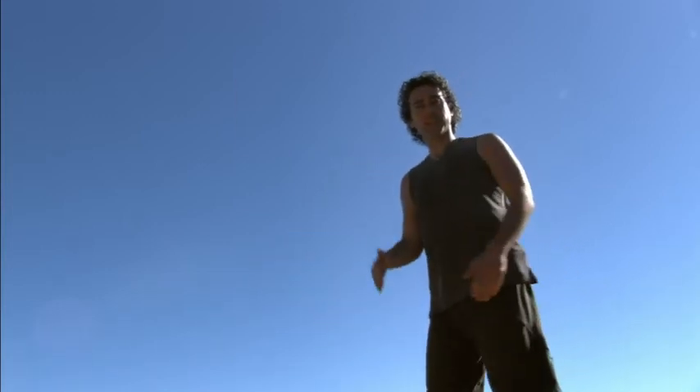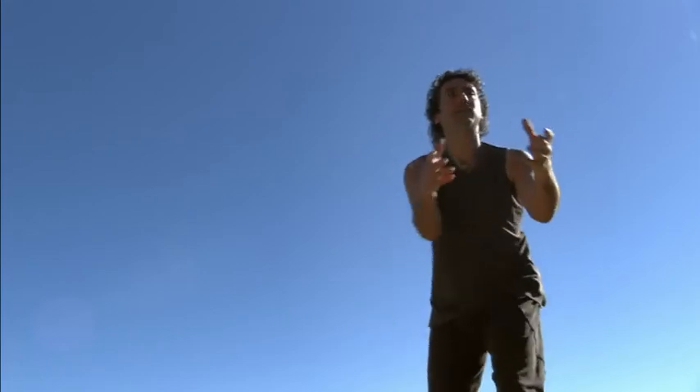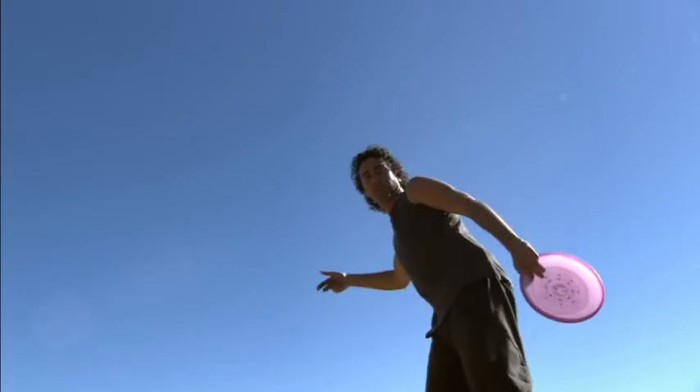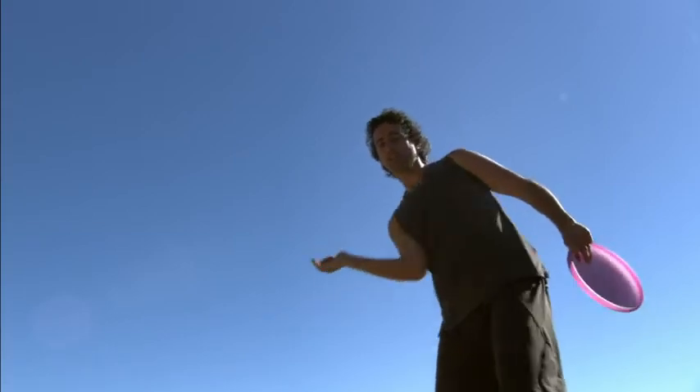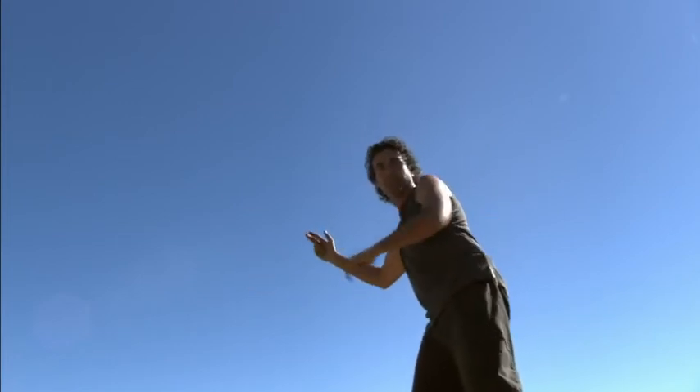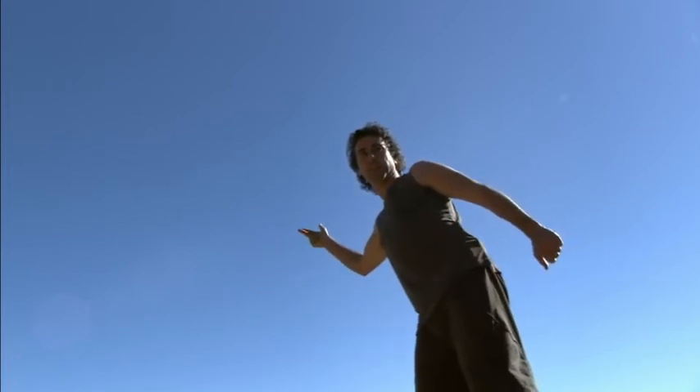The key with this is to stand sideways to your target, bring it back, and then when you flick it your hand will come back once again. So your follow through is having your hand behind you. See where my hand is now? It's a flick, and then my hand ends up here.